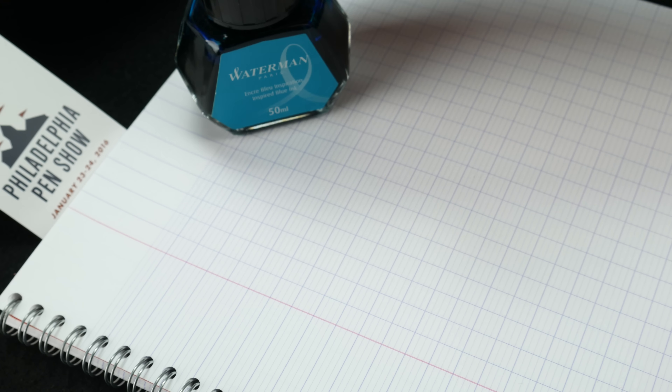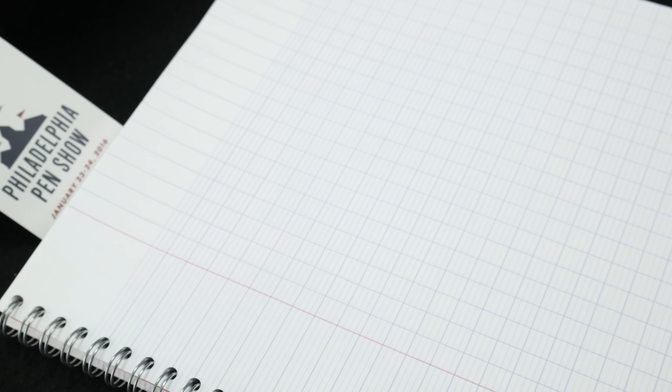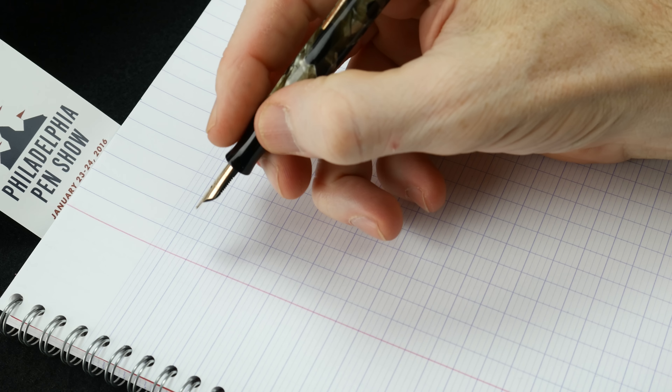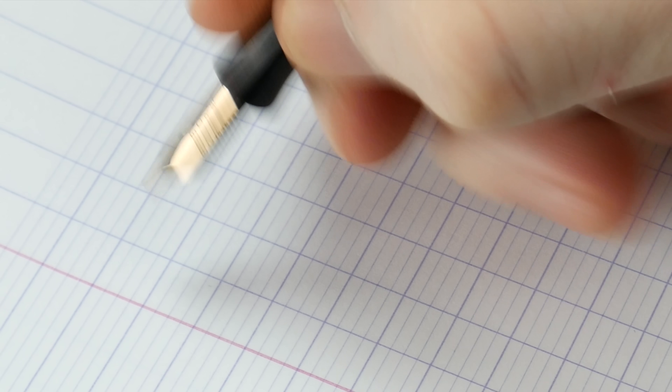I'm going to be using Clairefontaine 90-gram paper, and I put in Waterman's Serenity Blue, which is really nice. I've come to like this — maybe a little more than the Florida Blue.